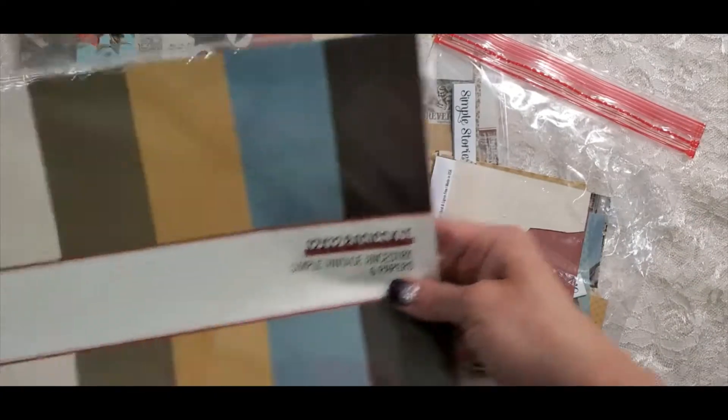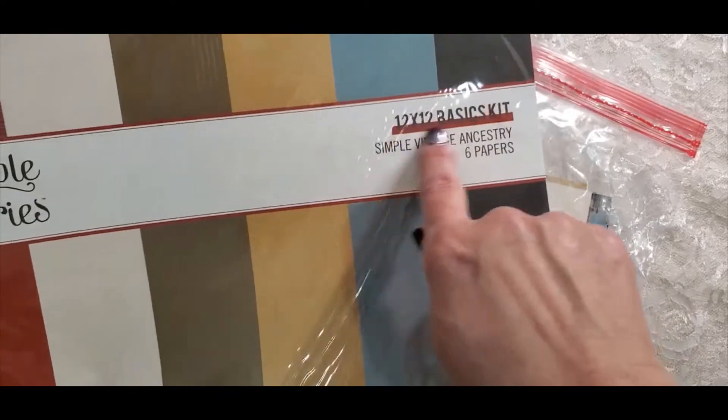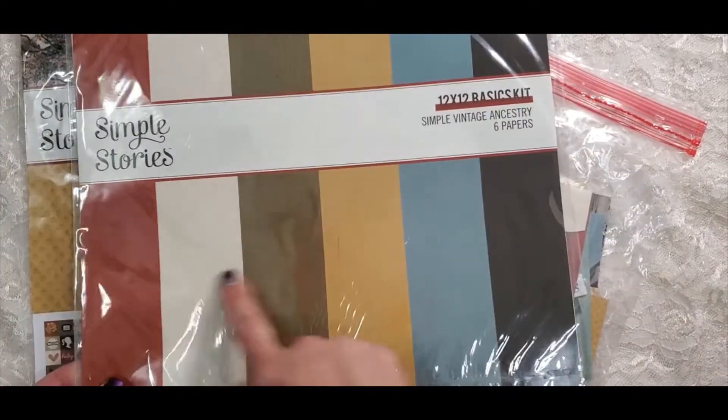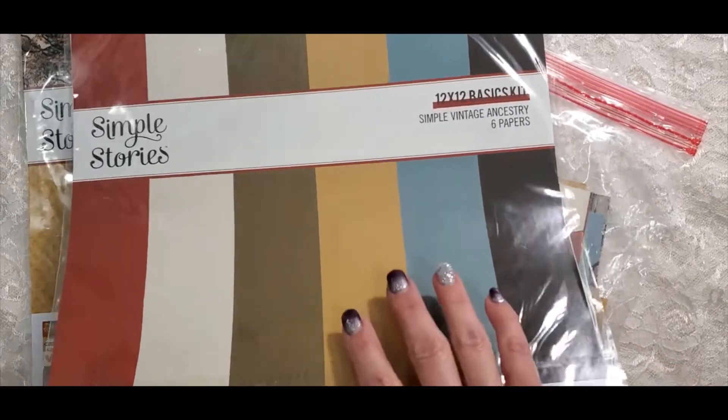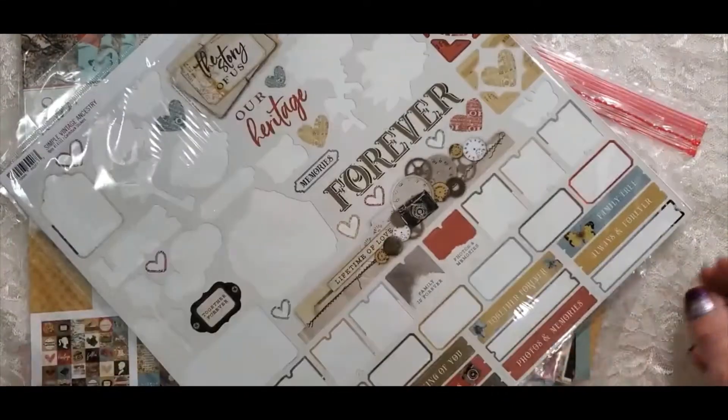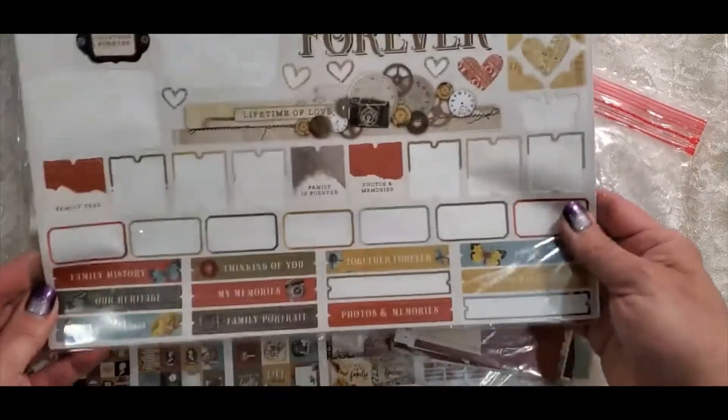I was also provided by Fotabella the 12x12 basic kit, which comes with these solid colors — 6 papers. Those are used up too. This is what's left of the sticker sheet.